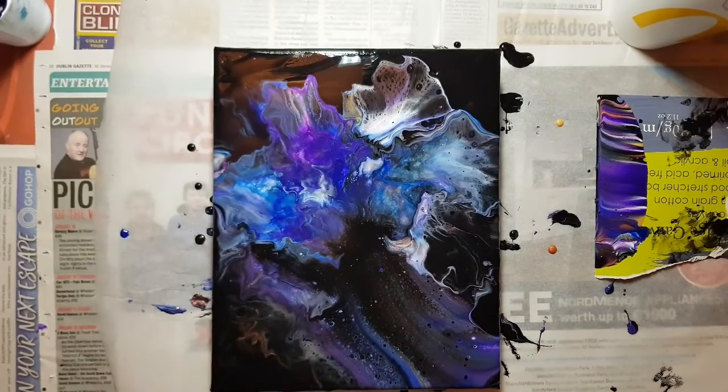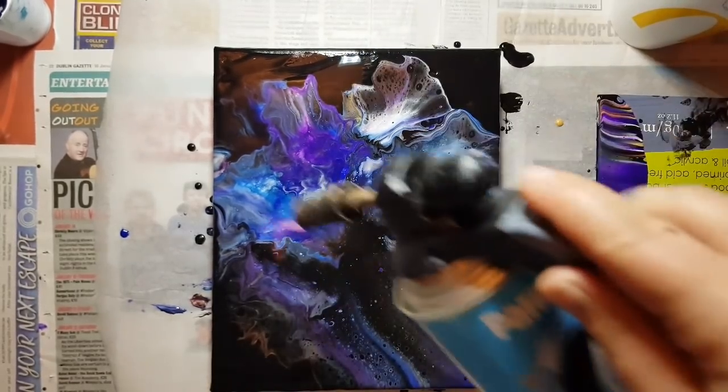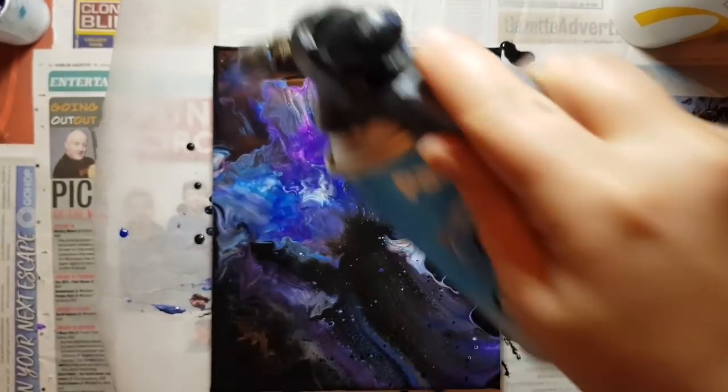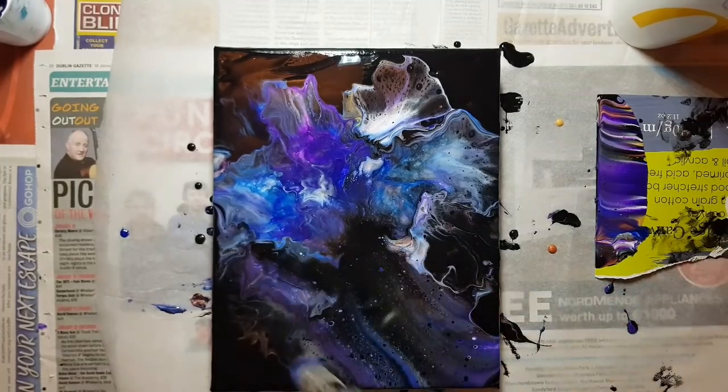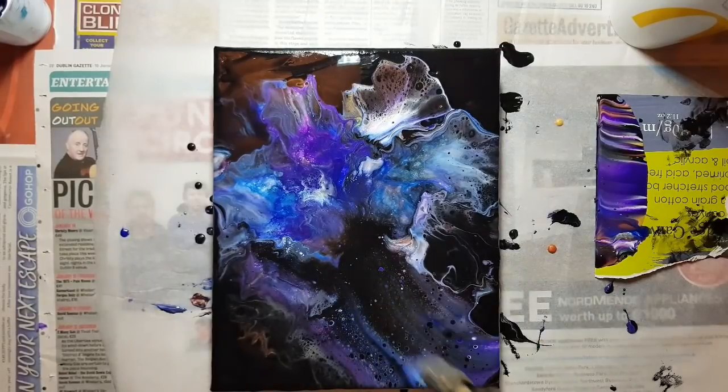I'm going to throw the torch on. I didn't blow this out because I like it, so I'm just going to go with it. I'm going to go high first and then go in for my clusters. I torch a lot, guys, but I like the effects that I get from my torch. Give it a break so I don't burn it.